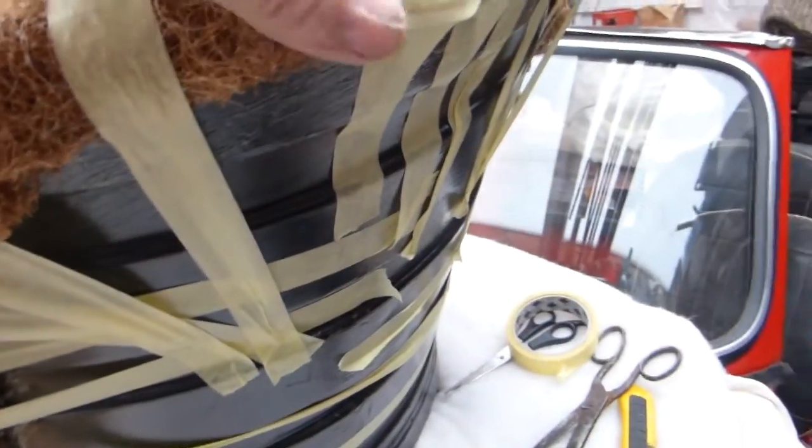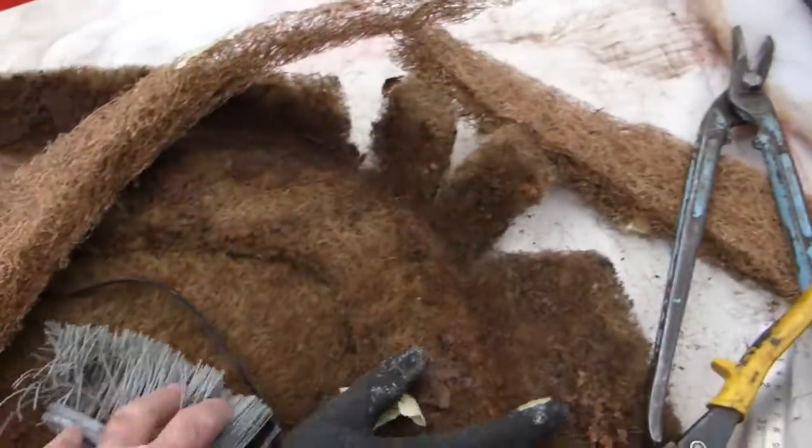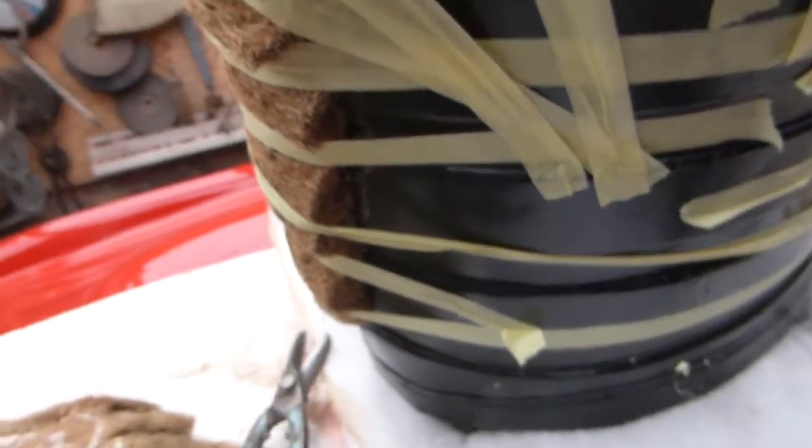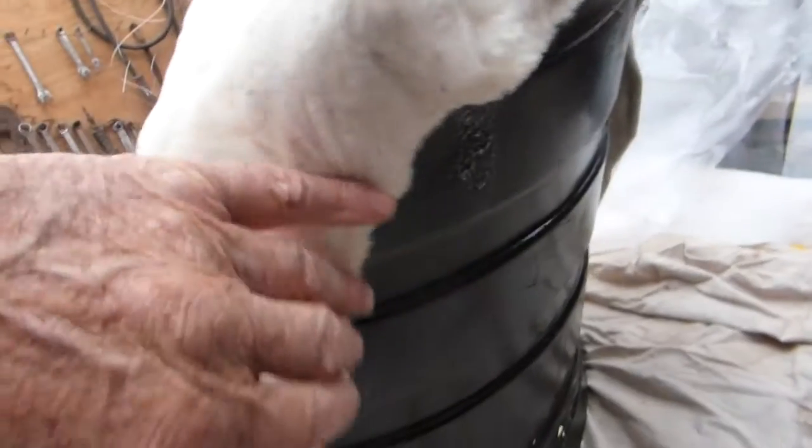This is what it looks like — these bits sticking out will be pulled back in when I glue the wadding on. As you can see on the old one, the wadding goes on the inside here and then round there to soften those edges off, ready for the top vinyl or leather cover to go on.